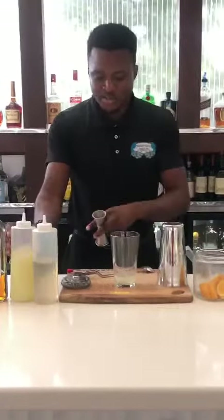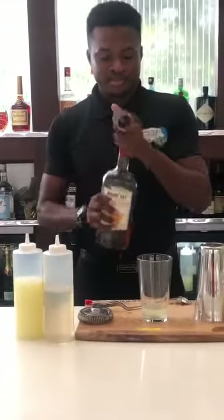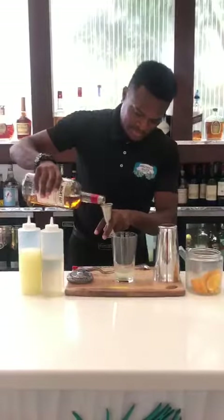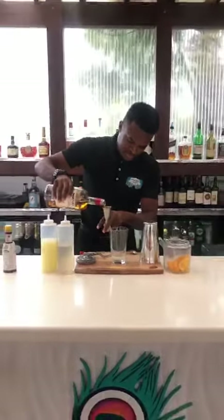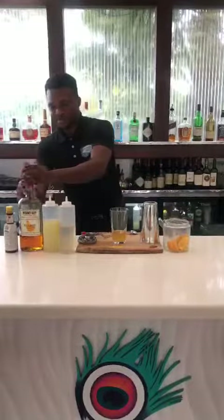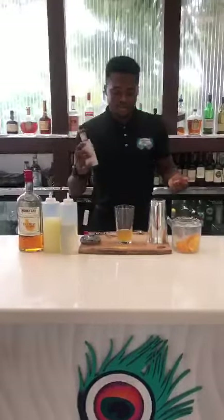Now we have that balance, we need to add our spirit. Today's spirit of choice is actually Mount Gay Eclipse. We're going to add in an ounce and a half of this. A lot of nice flavours going on. And five dashes of aromatic bitters.